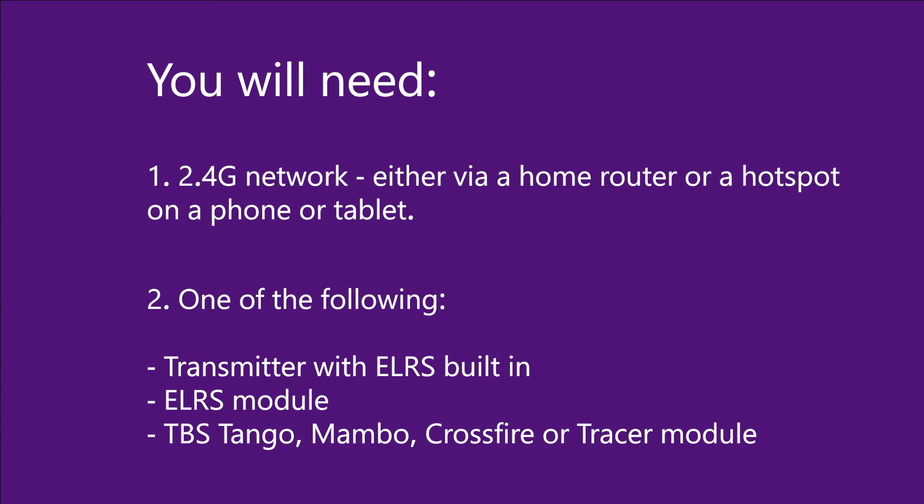To use this functionality you need a 2.4G Wi-Fi network or a home router with a 2.4G network. We personally recommend using a hotspot on your phone as those are typically 2.4G, or a hotspot on a tablet.